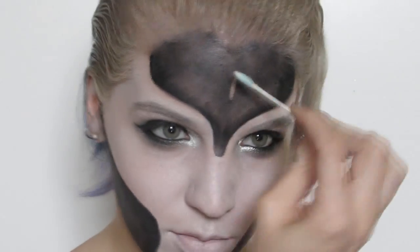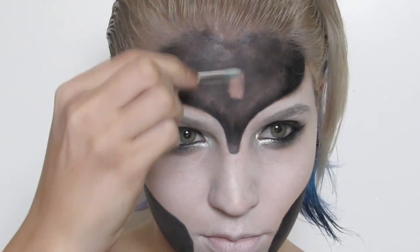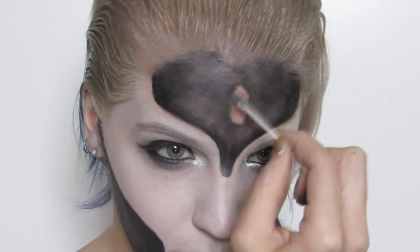I repeated the same step on my cheeks and then used some makeup remover to make room for the gem area that I accidentally filled in.